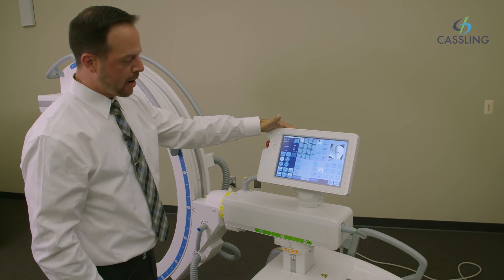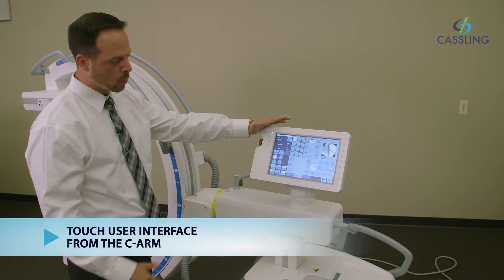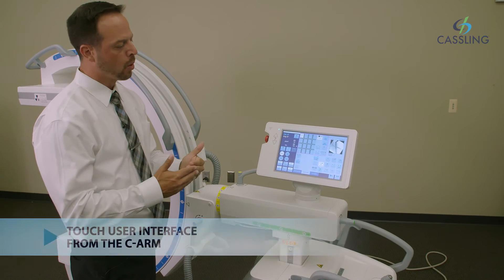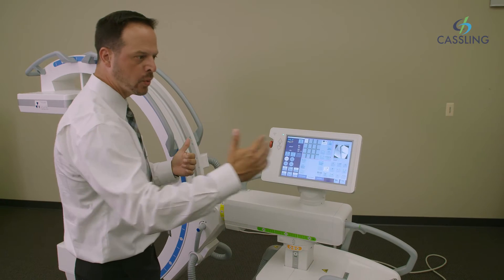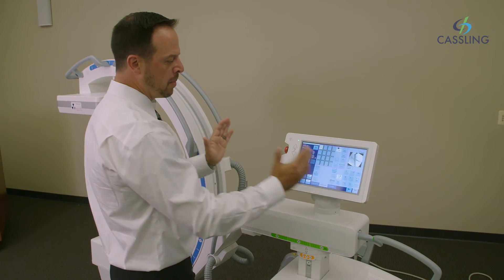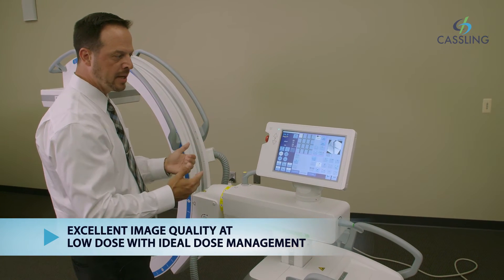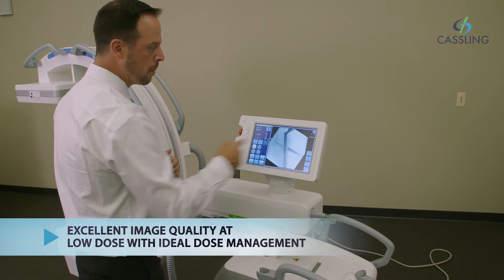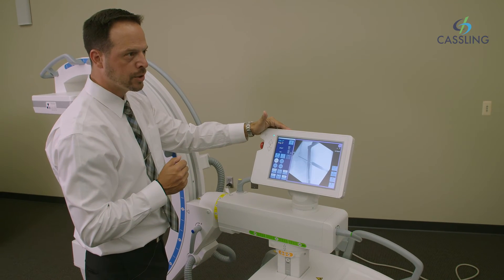This is our control panel, which gives us full access to the C-Arm during the procedure. It helps speed up the workflow of the procedure, as well as eliminating the tech having to go back and forth between the monitor cart and the C-Arm. We have all the abilities here to post-process and prep all the images that are taking place during the procedure. With just one touch of a button, you actually get a field of view of what you are exposing at the patient, so you do not have to go over to the monitor cart to see what you're exposing.